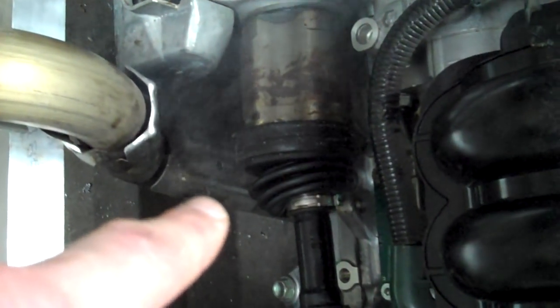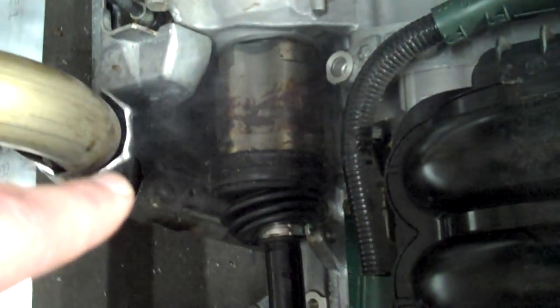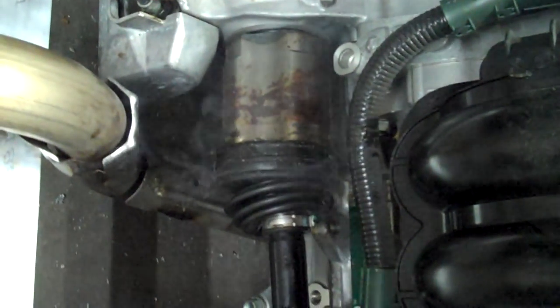There's no band on the rubber boot that holds the axle grease into its interconnection to the transmission. So why isn't there? Don't we have them? Yeah, we do. I just didn't do it. Let's put them on.